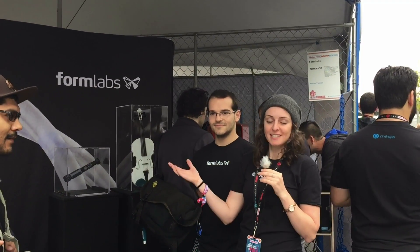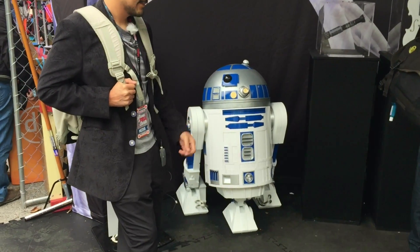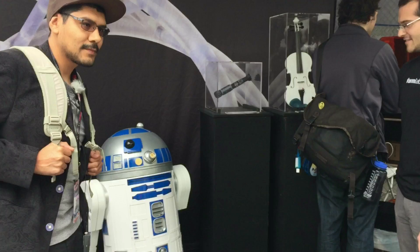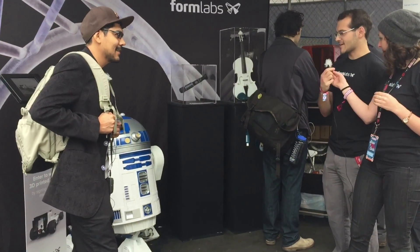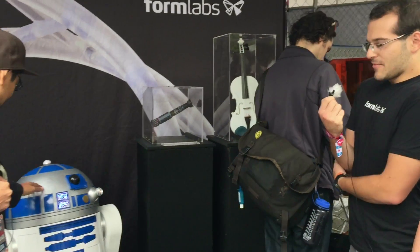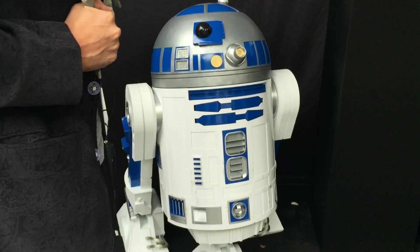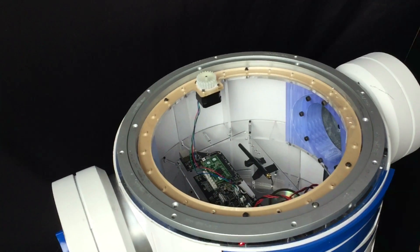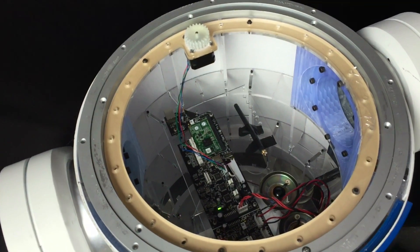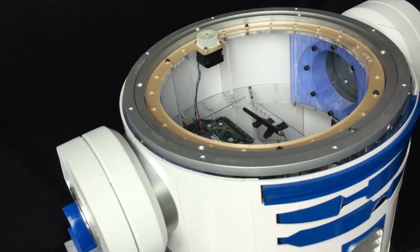So this is the Formlabs slash Pinshape booth. We've got R2D2 here, which Adrian made most of the parts from a Form 2, including the electronics inside. It's designed in SOLIDWORKS, made on the Form 2. Everything except for the ABS shell on the side is 3D printed. It was about 500 hours of print, about 10 liters of resin, lots of time painting and sanding, but I'm really proud of it. It runs Linux and has Wi-Fi.